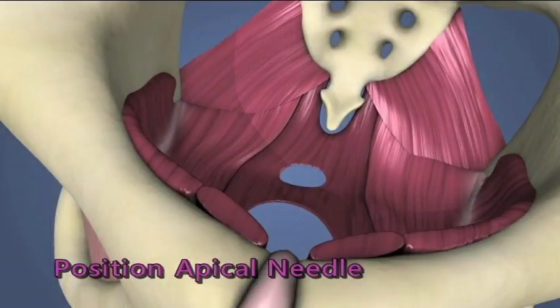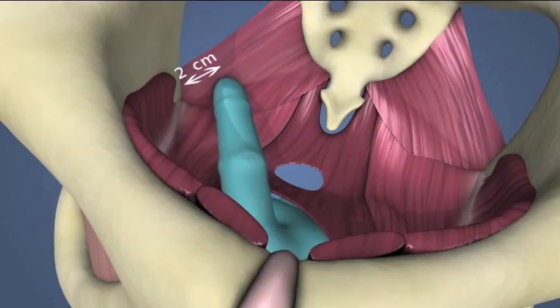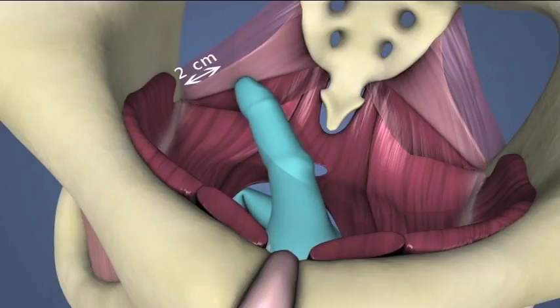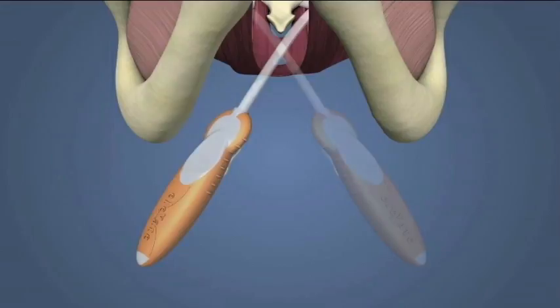Positioning the Apical Needle. To position the apical needle, locate the sacrospinous ligament by palpation. While keeping your palpating finger on the ligament, guide the tip of the loaded needle and sheath alongside and lateral to the finger towards the ligament. For patient left, hold the needle in the 5 o'clock position. For patient right, hold the needle in the 7 o'clock position.